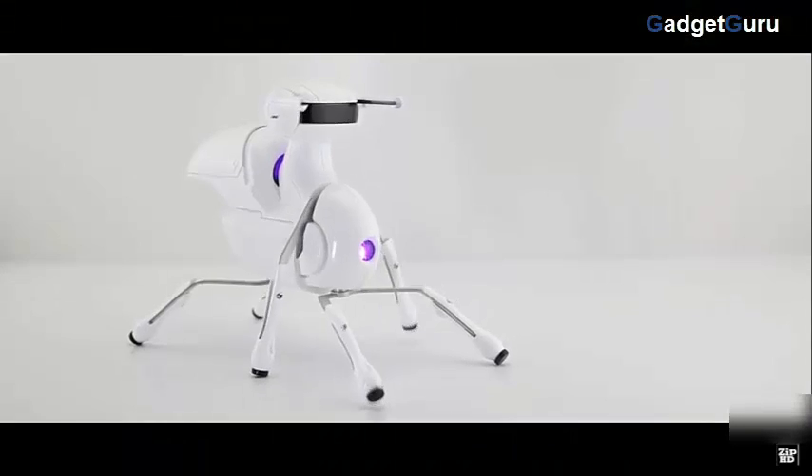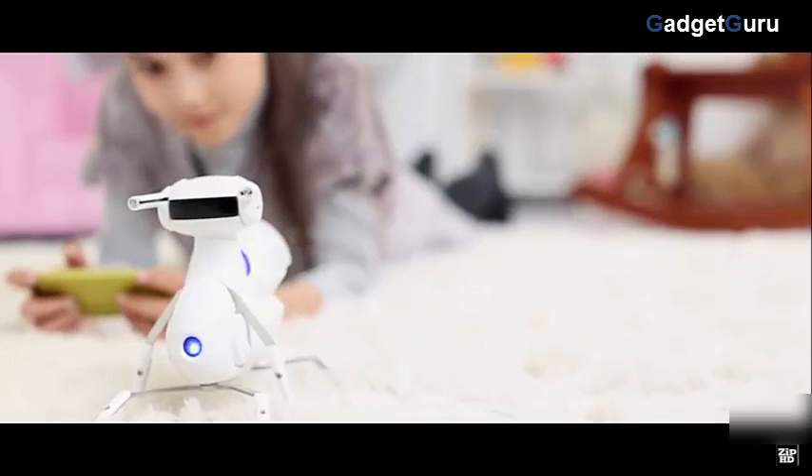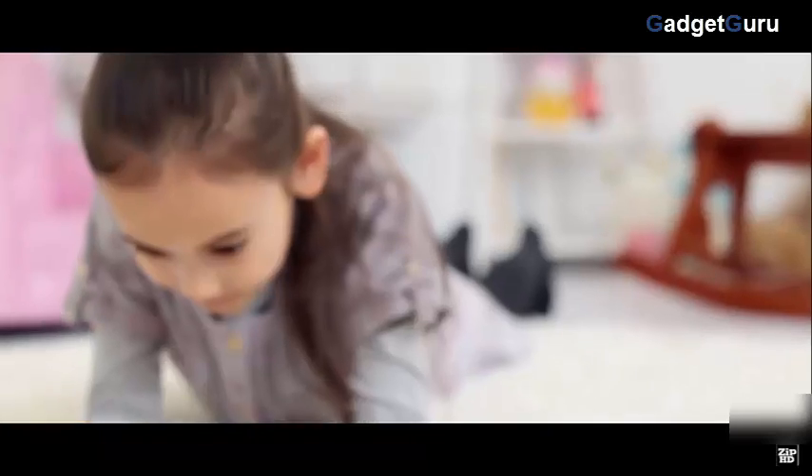Introducing Antbo — a $59 robot anyone can adopt. Antbo is an affordable, educational, and easy to assemble robot. It takes less than an hour to assemble and will teach you about robotics.